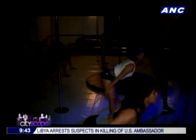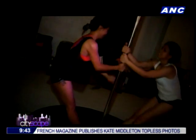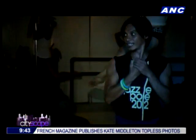Every class starts with a bit of stretching, followed by an intense round of strengthening exercises on the pole. And then it's time to learn a new routine. The class is divided into two groups, so students have time to rest in between doing the complex and taxing routines.